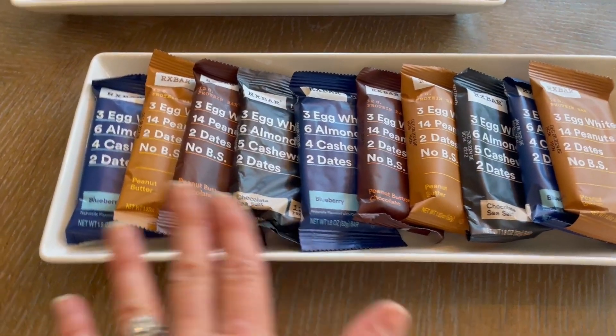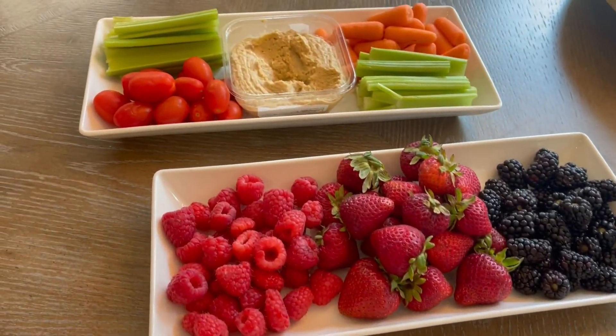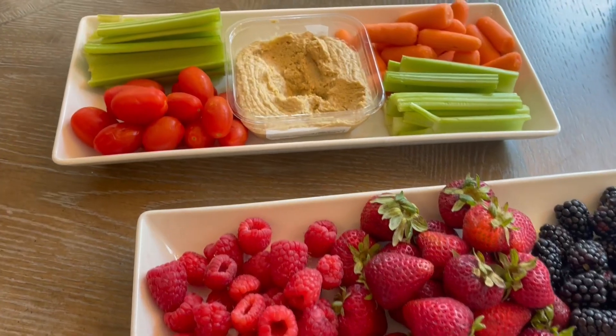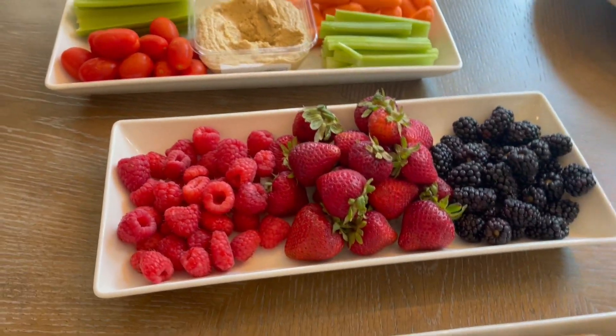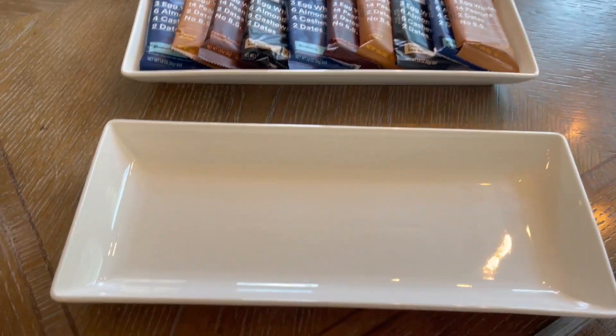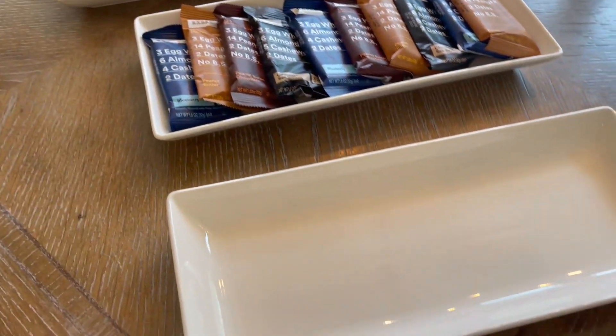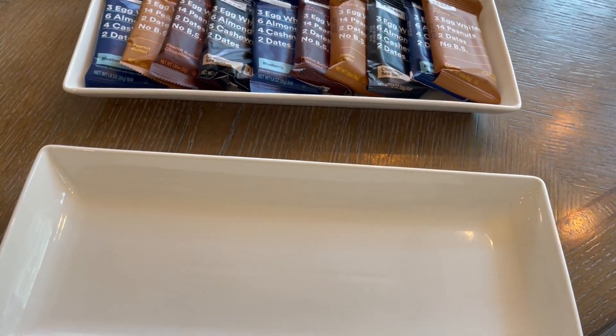I like to use this for snacks to put out for the kids or if I'm having a party. This is a great way, whether you're adding like a dip and some veggies or fruits. There are so many different ways to use these. Sometimes we'll even use these at lunchtime — we'll put a cup of soup over here and a sandwich over here.